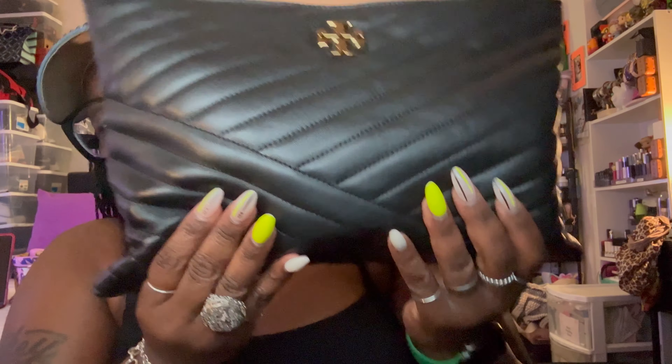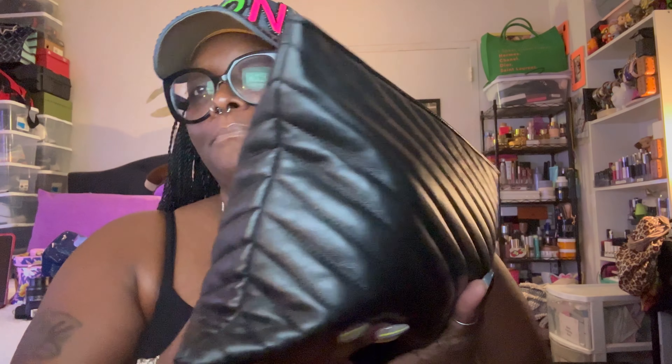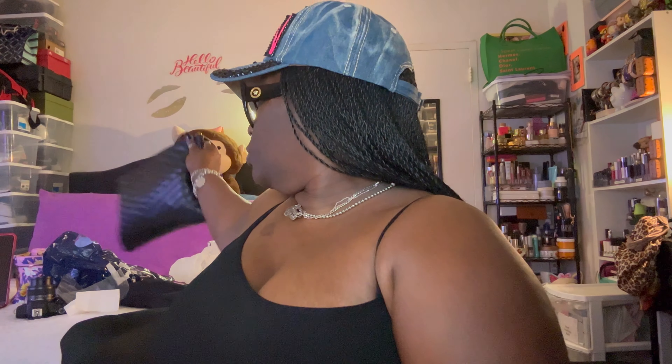Everything I took out I put back, but it's not gonna be as flat now. This leather quilted bag is kind of hard to get things into the area but I love it — it reminds me of the YSL bag. It's just really freaking chic. I think it was $300 and I got it for $200 — I didn't even think twice. Hopefully these braids be coming out very soon!